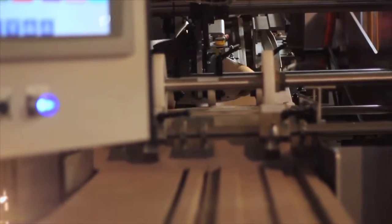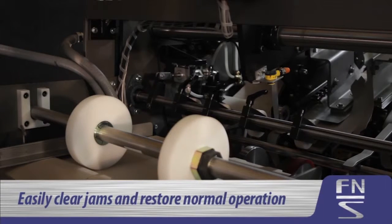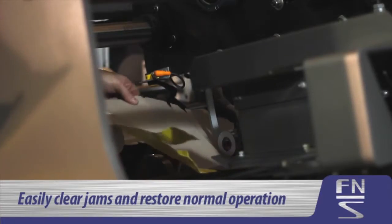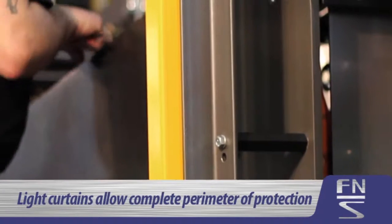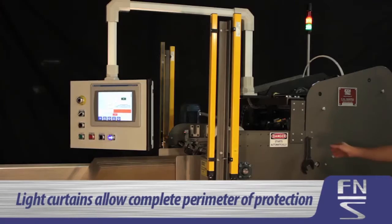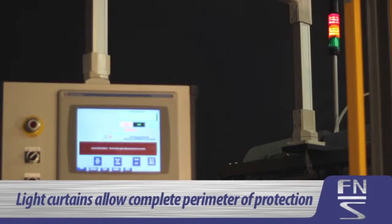If there is a need to clear the carton forming area, it is performed easily by using air assist to raise the forming carriage to easily clear jams and restore normal operation. The addition of safety light curtains allows a complete perimeter of protection, yet easy access to maintain the machine when necessary.